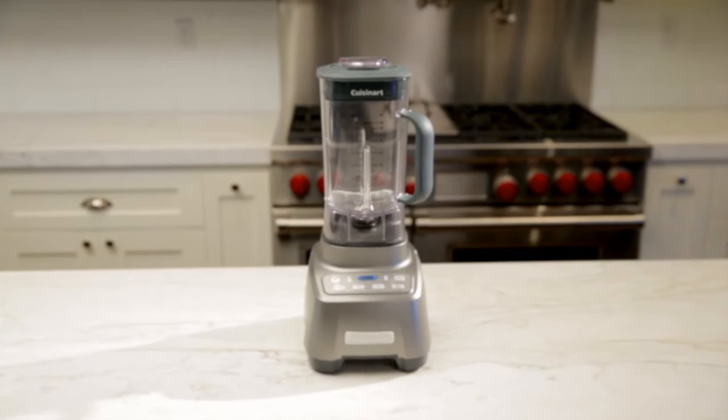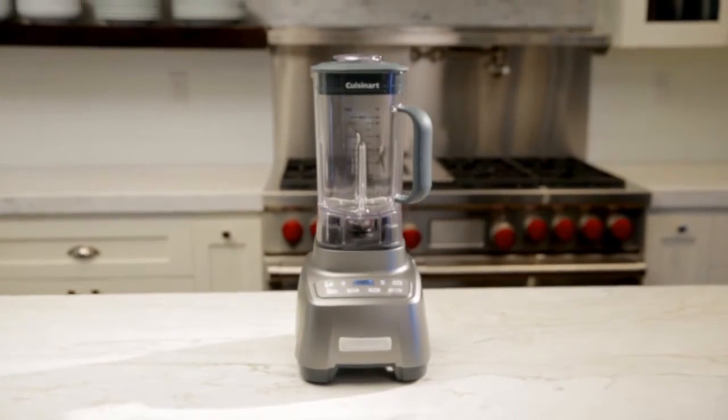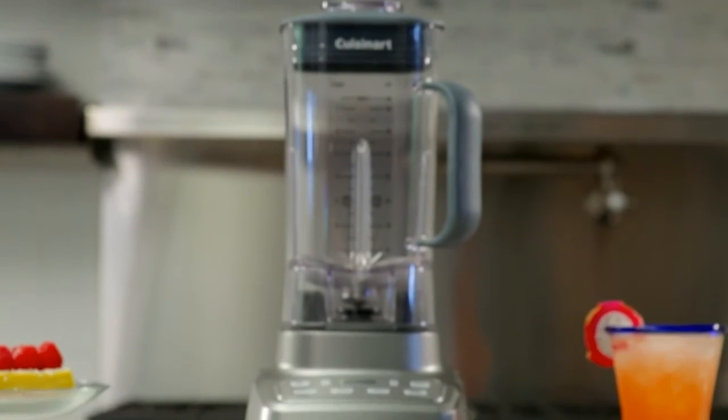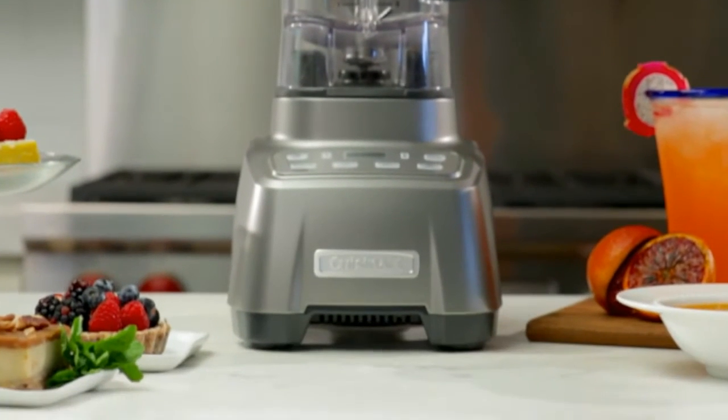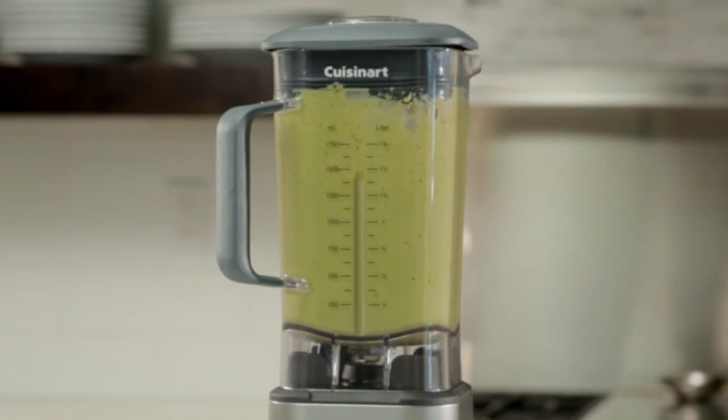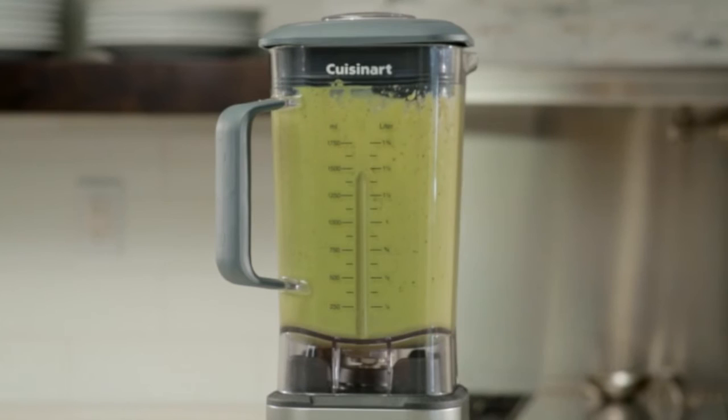This powerhouse blender comes equipped with a commercial-grade 2.25 peak horsepower motor that easily handles your toughest kitchen tasks. With a double housing design, heavy-duty plastic base, and soft-touch handle, the Hurricane Blender is not only ultra-quiet, but incredibly easy to use.